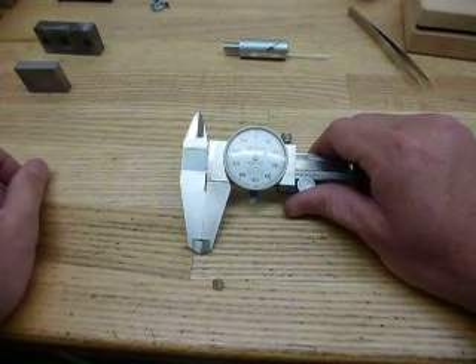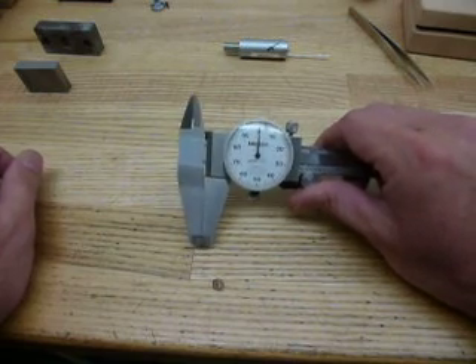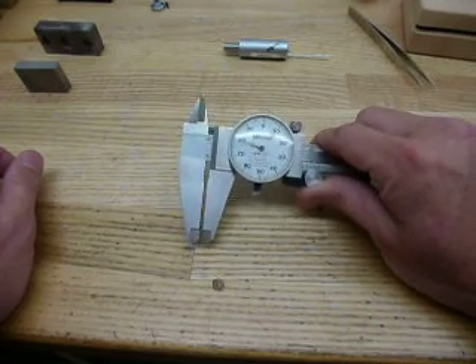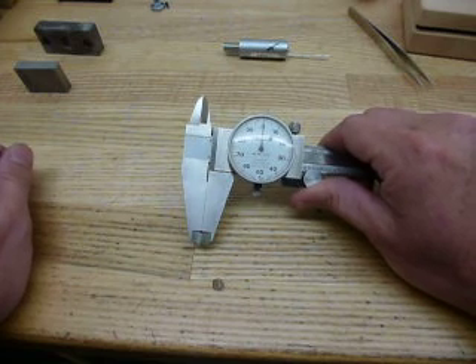Hi, this is Brian with Labit Precision Tool Works, Canada's Gage Repair Rebuild Specialists. Here we have a pair of calipers that were affixed and were put in our blue delivery bin for pickup, and the complaint was that they were sticky and running very rough.